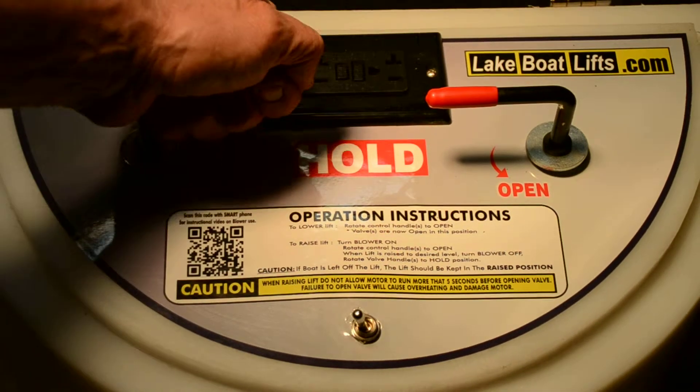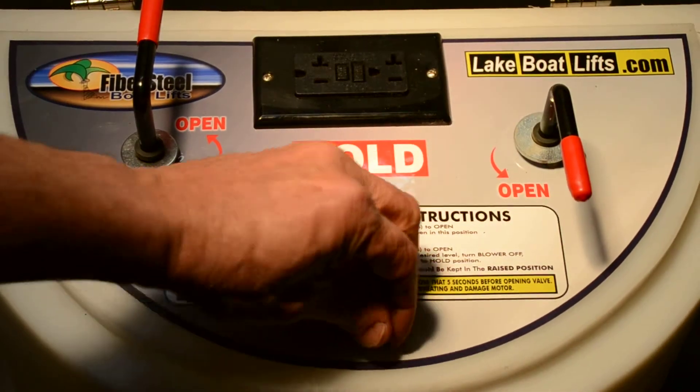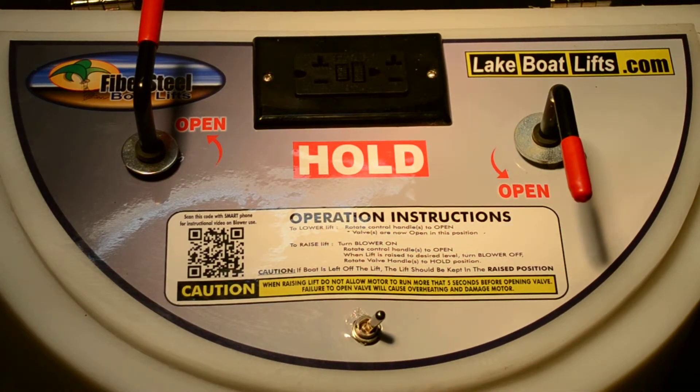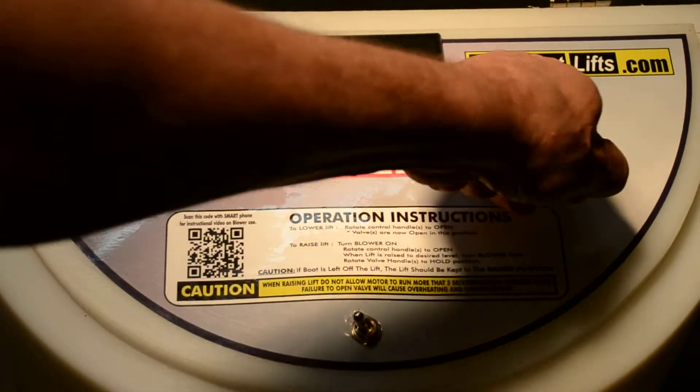To raise your lift, simply open the valve handles to the open position and turn your blower switch on. Once your lift is blown up to the level that you want, turn the blower switch off and close both the valve handles.